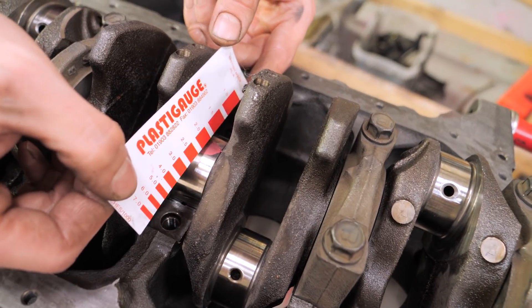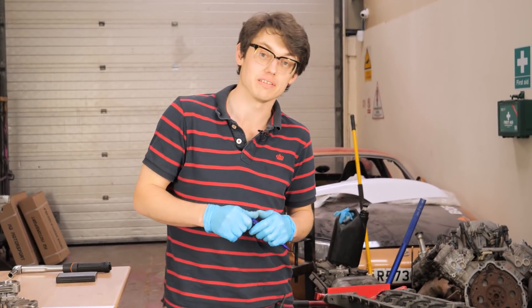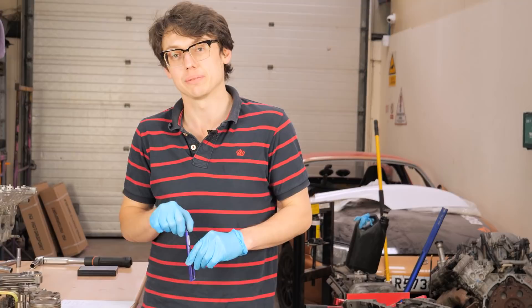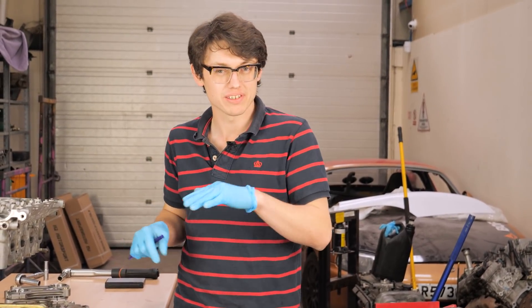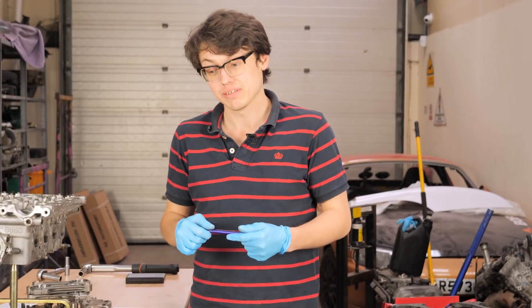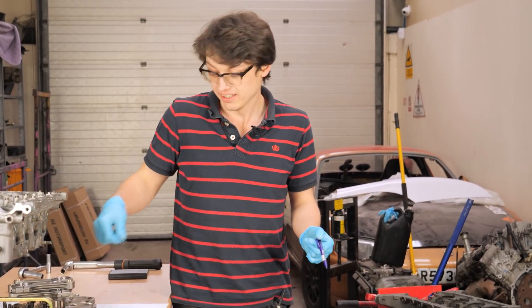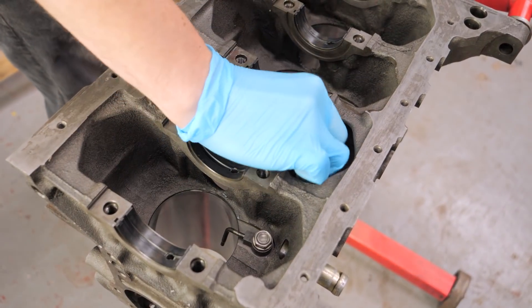We'll say it's 1.75. We just finished checking all the oil clearances on the mains and the rods - everything is within a spec we like to see, about 1.8 to 1.9 thou. Typically on a high performance turbo engine we aim for about two thou. Stock clearance is around 1.8 on the top end, so a little bit looser than stock, and that's always a good thing. The next thing we've got to do is put the crank in, but first we notice we haven't put the oil squirters in - we should do that first because they're a bit of a pain to reach otherwise.